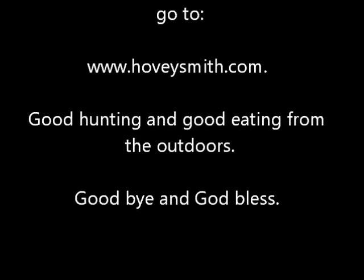Good hunting and good eating from the outdoors. Goodbye, and God bless!